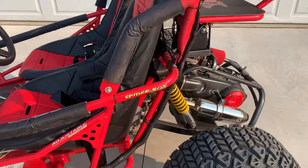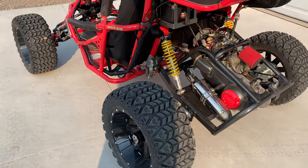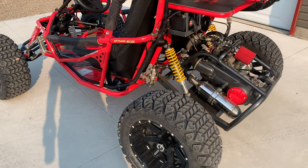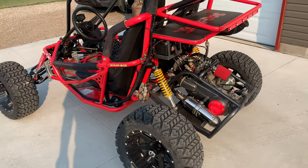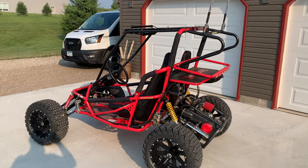This go-kart also has homemade tracks and skis for the front, so I have to refab them to fit this configuration. If you have any questions, just leave them in the comments and I'll try to answer as best I can. Thanks.